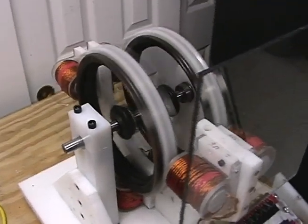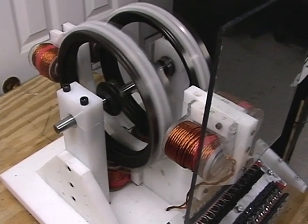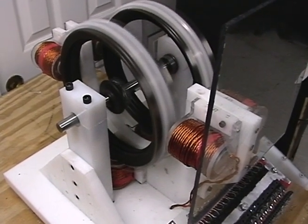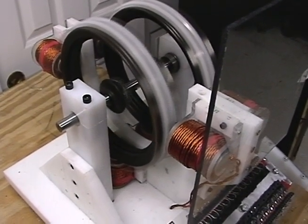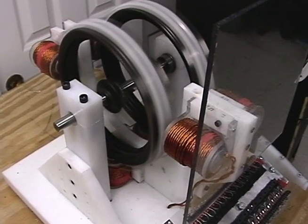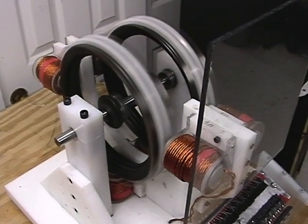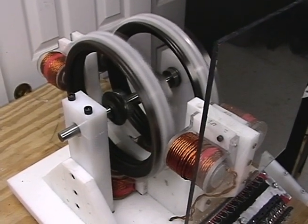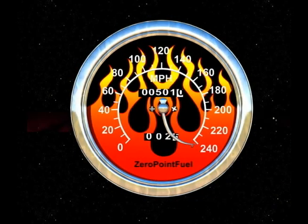We're using neodymium magnets because they create more torque than standard magnets. The cores right now are welding rod cores, but the motor is designed to let you change them out. We are currently casting cores and running tests with cast cores on another motor. This is the VMG — Virtual Motor Generator — project, and we just wanted everybody to get a good look at the new motor.